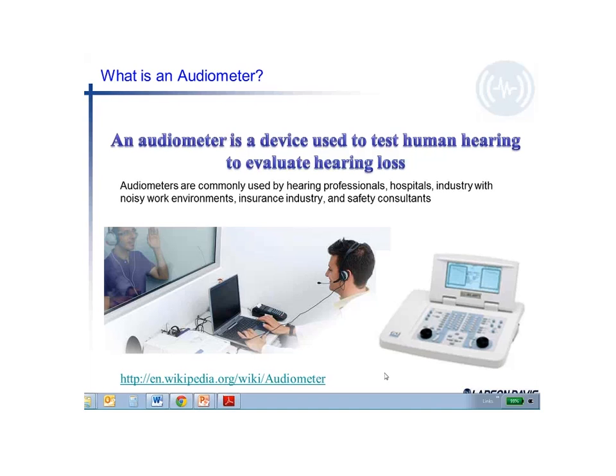Audiometers are commonly used by hearing professionals, hospitals, industry, the insurance industry, and safety consultants.